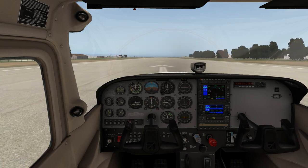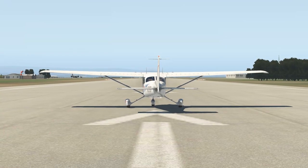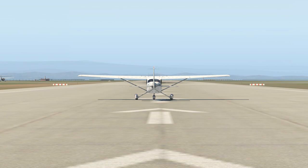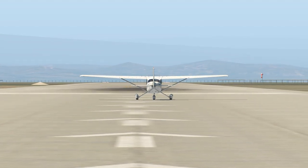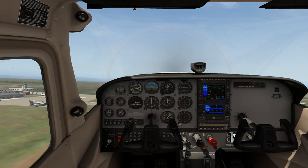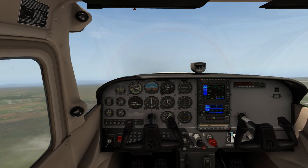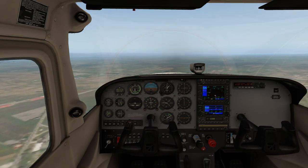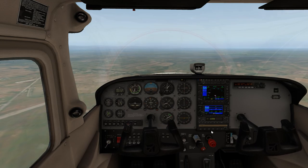We'll gently apply power, keep those feet dancing on the rudders ever so lightly, and keep this as straight as possible as we head off. I'm not weaving too much - doing pretty well. My footwork has got a little bit better since I did the tailwheel dragger videos just recently. The ortho scenery looks really nice as you get up off the ground a little bit.